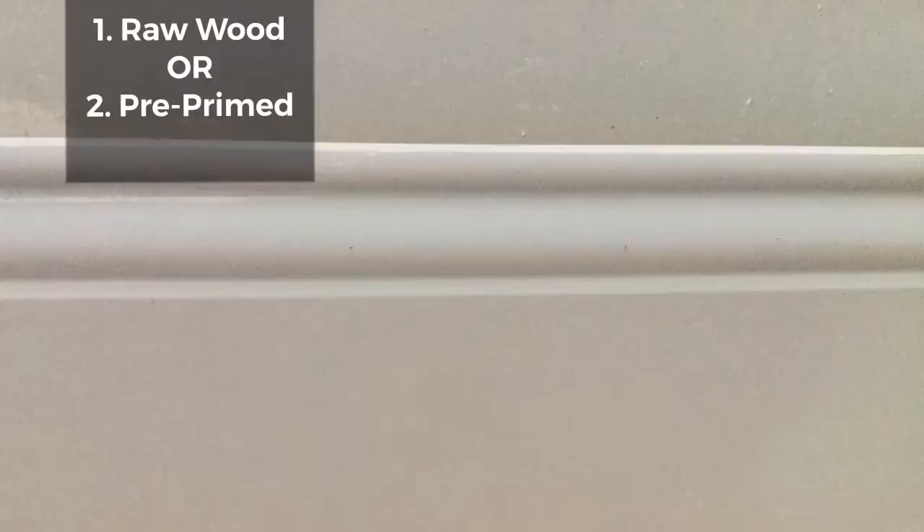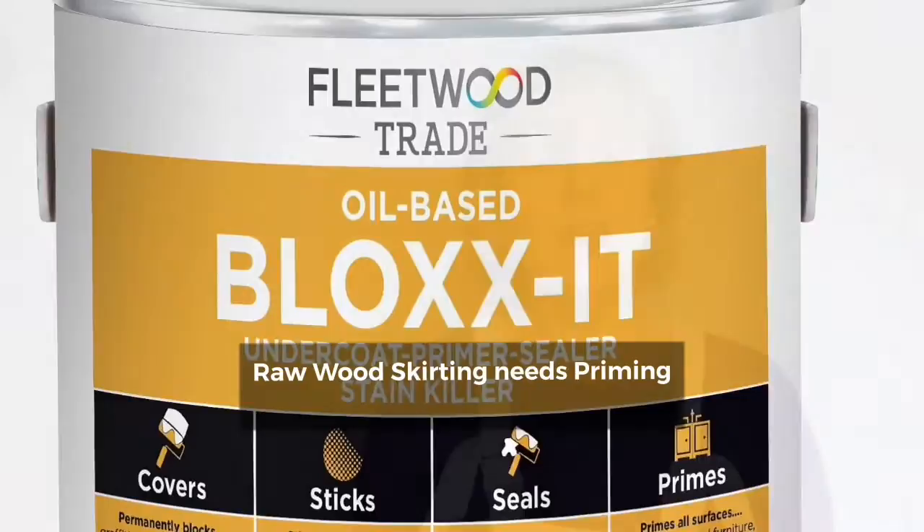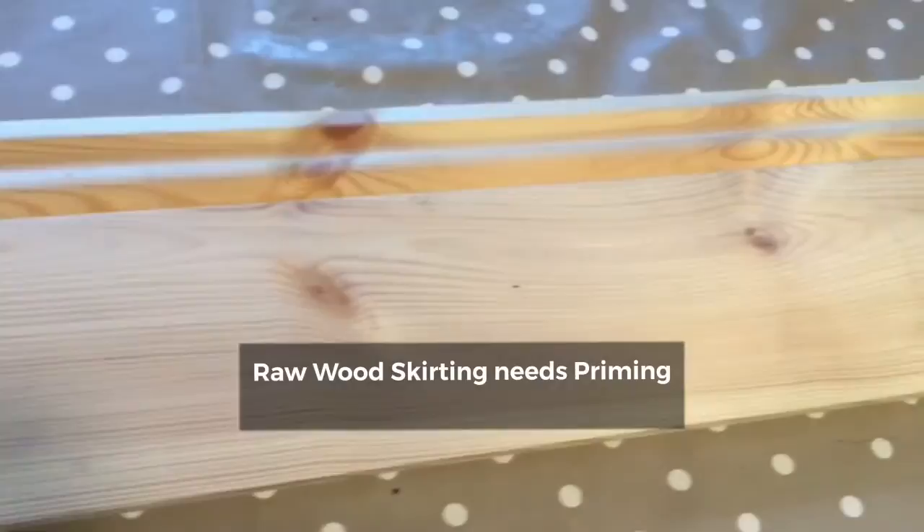If you're going shopping for skirting boards you have a choice of buying raw wood or primed. The primed is a little bit more expensive but it's a far easier and quicker job, because all you have to do is paint it in your choice of paint and then attach it to the wall. If you choose a raw wood skirting board you will need to prime it before you paint it, and I recommend the Bloxit — it's an oil-based primer but it will seal in all the knots that you will find in your skirting boards and get it ready for painting.